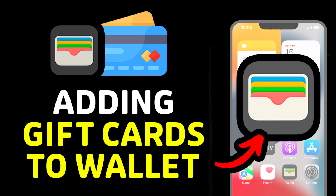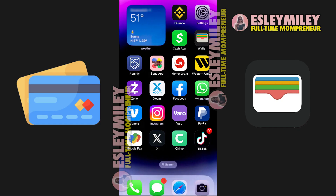In this video, I'm going to show you how to add a gift card to Apple Wallet. I will address your queries regarding adding a gift card to your Apple Wallet and whether it is feasible.